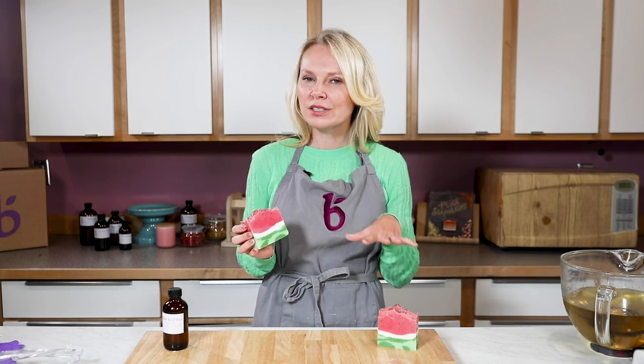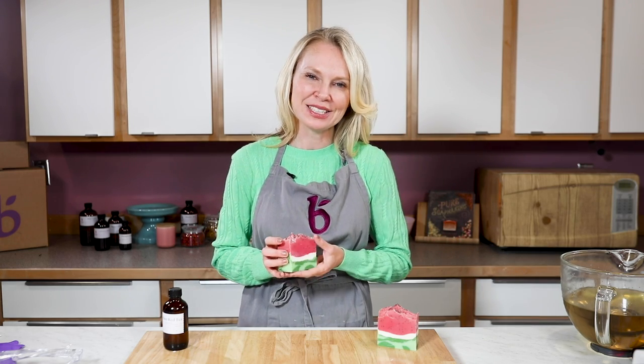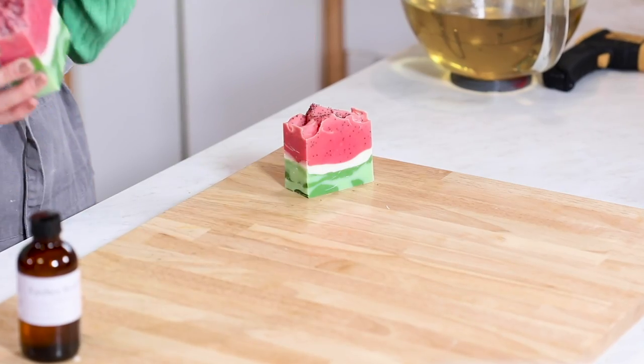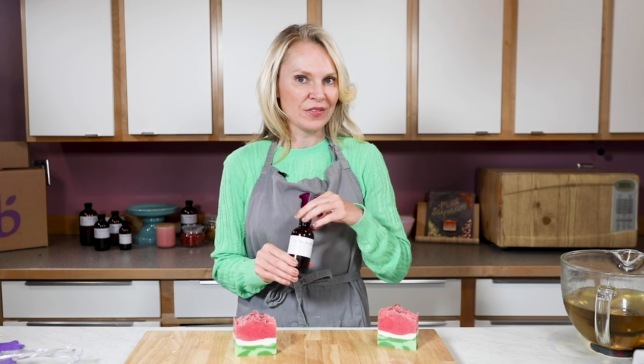Now this is an intermediate recipe. It doesn't mean a first-time soaper probably couldn't hack it, but honestly I'd totally go back to the first four cold-processed soap making recipes on this channel and get the basics under your belt before you attempt it. Today I'm putting a little twist on this watermelon soap and I'm going to use Brambleberry's lychee red tea fragrance.